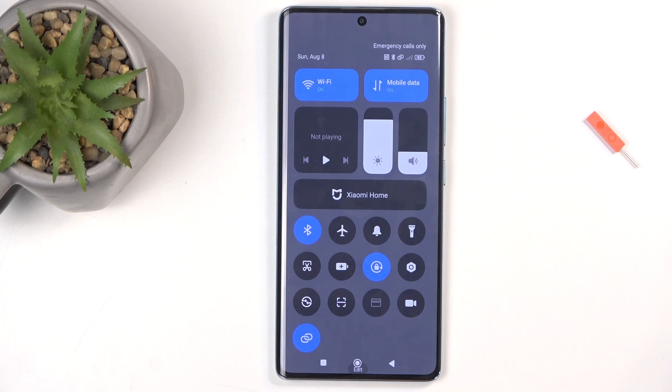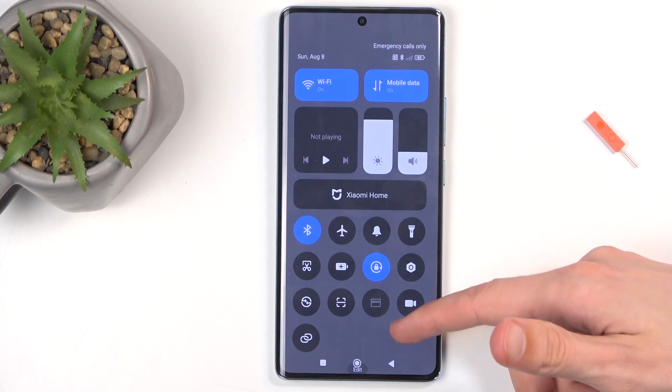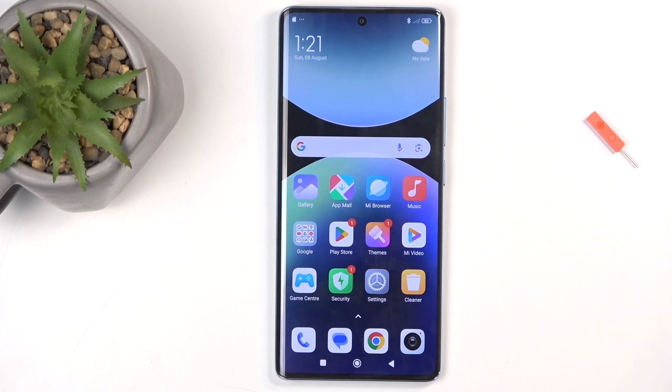Because hotspot will consume more of your phone's battery, once you're done using it, you can tap on the toggle once again to turn it off — and you get the pop-up right here. Hotspot is off, and that's all you need to do. If you found this helpful, don't forget to hit like, subscribe, and thanks for watching.